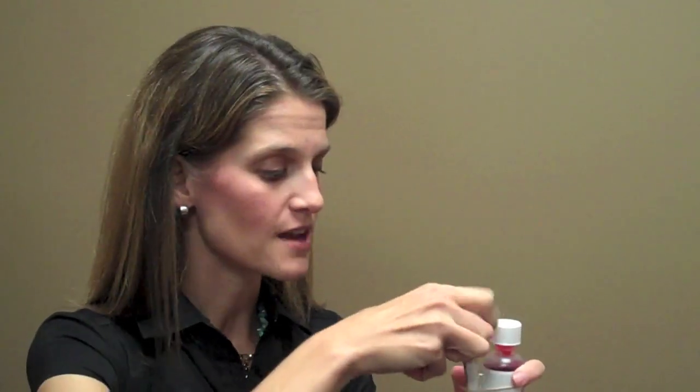Now you need to have these together in order to be able to administer the medicine correctly, so I want you to grab a rubber band and put it right around your bottle right away so that you can always have your dosing device hooked to the proper bottle of medicine.